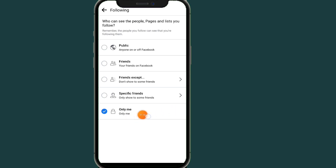If you want your friends to see the pages you follow, just click on 'Friends.' By choosing this option, only your friends can see the pages and people you are following.